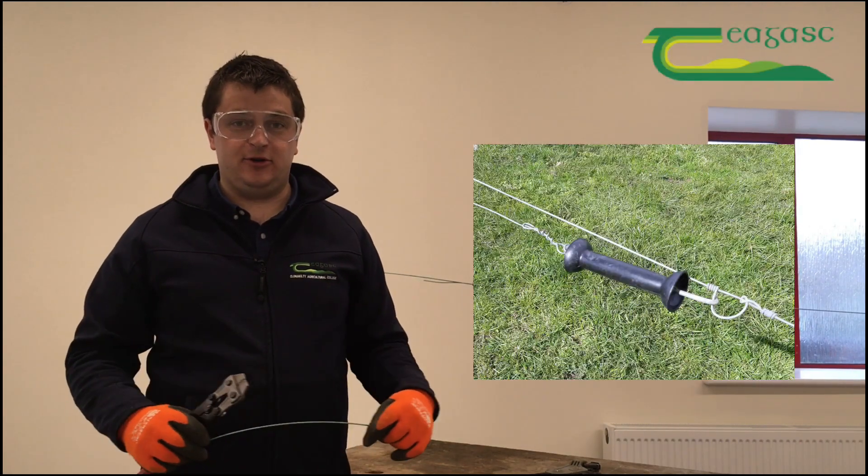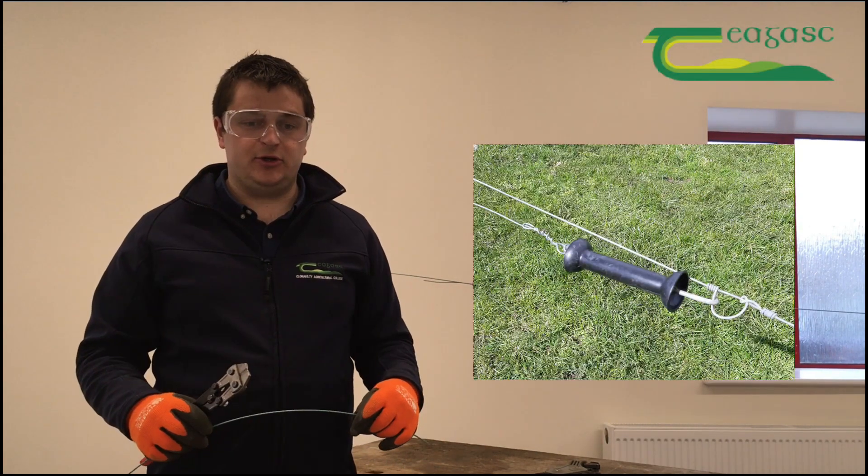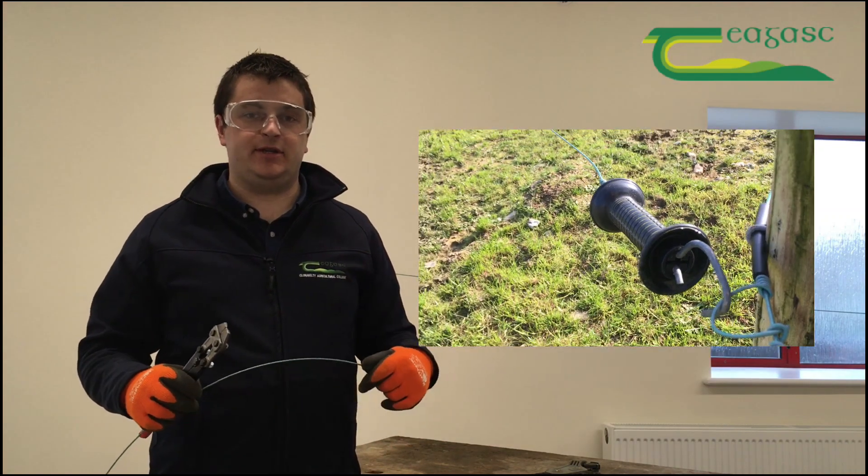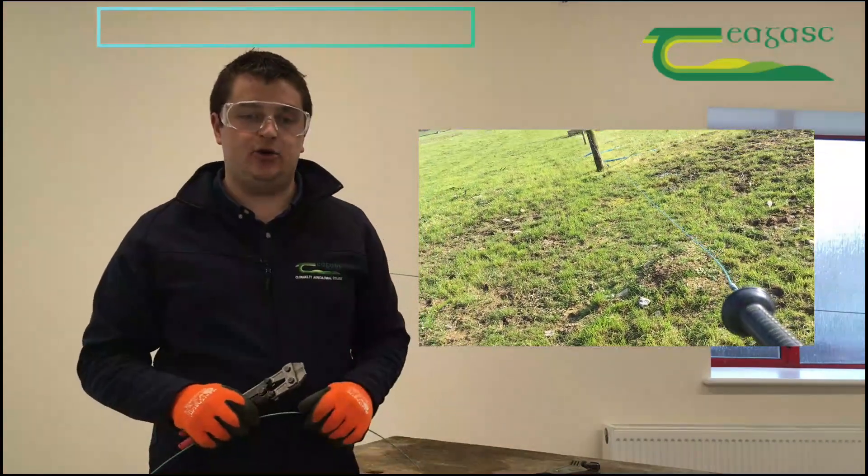Tom Dean, Chagas, Clannacilty Agriculture College. In this video I'm just going to show you how to do the fence handle knot — that's the knot that you use to hold a fence handle to open a paddock.